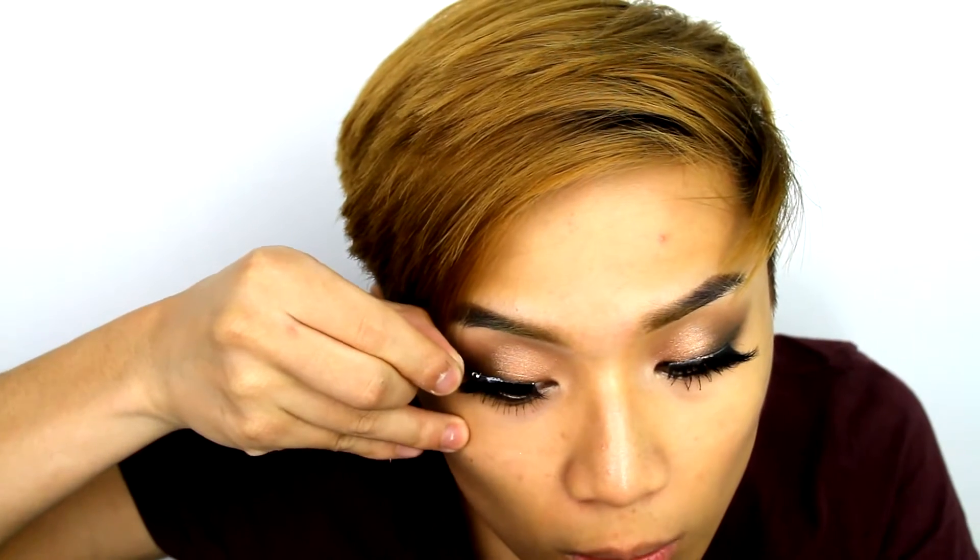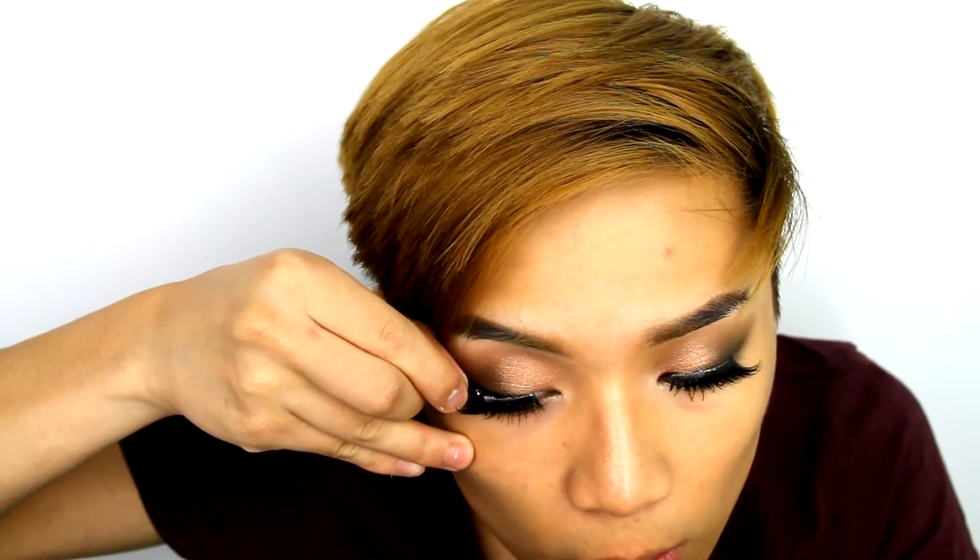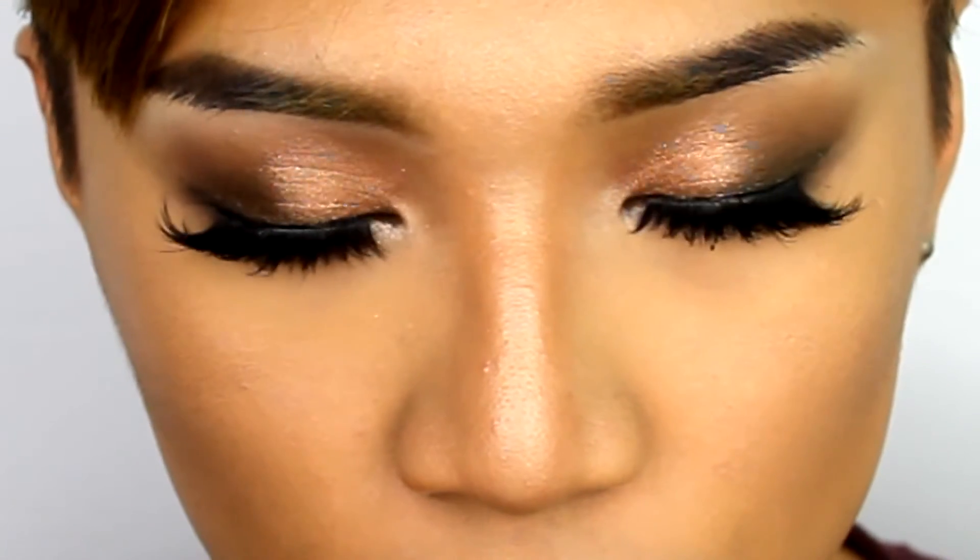They're really thick on the outer corner, thinner on the inner corner, and really, really wispy. And that's the eyes done.